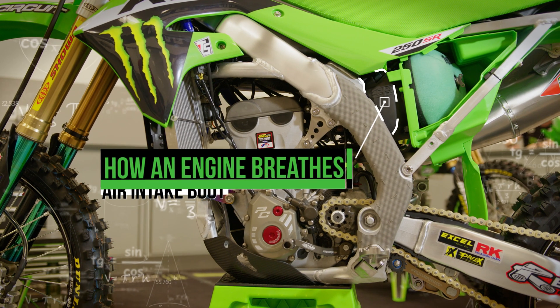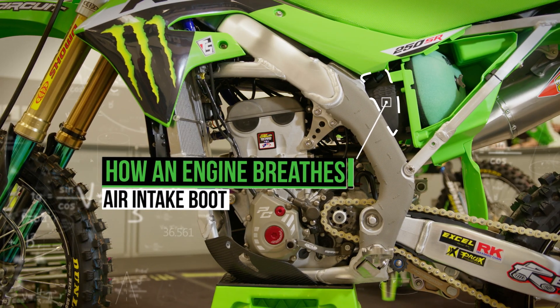Musical instruments provide unique sounds based on their size, shape, and materials. Think of the sound of a tuba versus a trumpet. The intake boot that feeds air into the engine of a Supercross bike can significantly change its power characteristics in the same way.